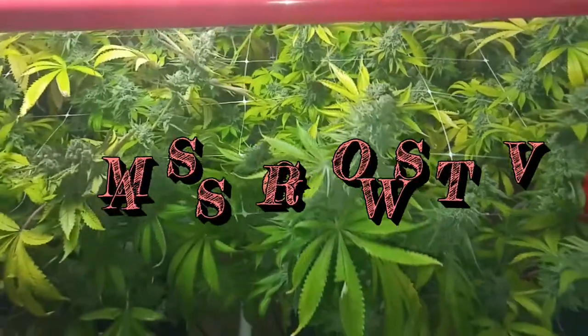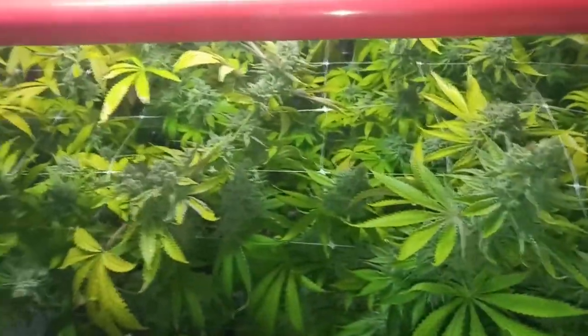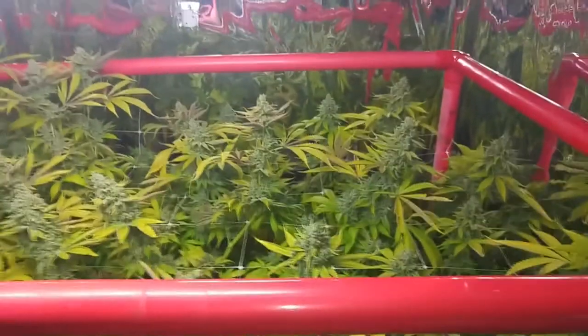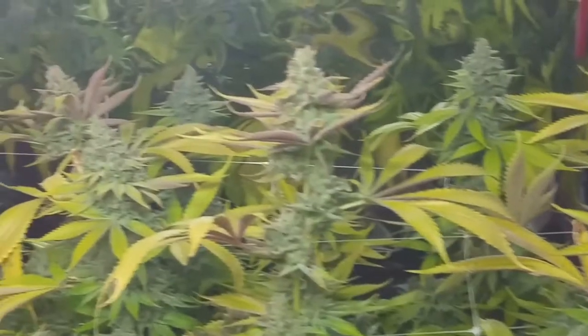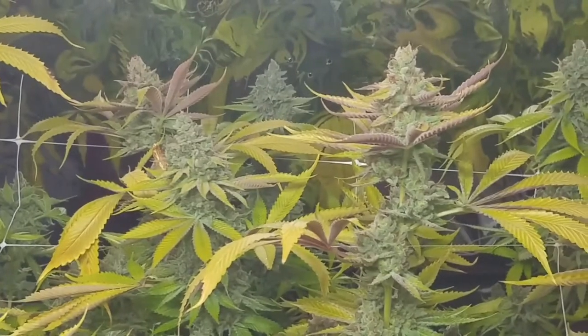Welcome back, it's Mass Grows TV. Dr. Rowe here. This is going to be the final update of the Nine Pound Hammer — Snoop Scrugg. Smells good.